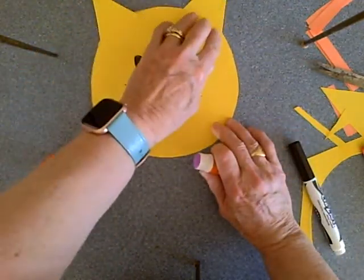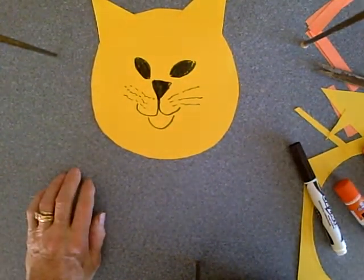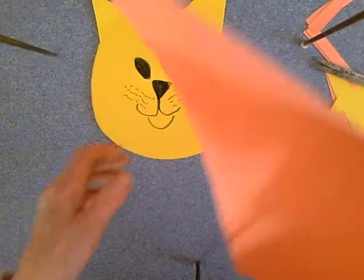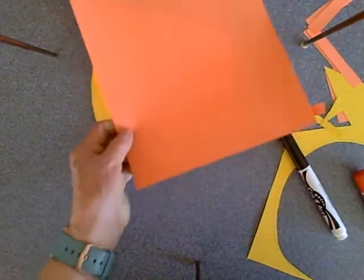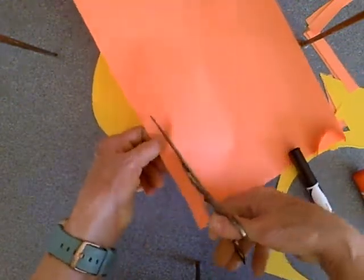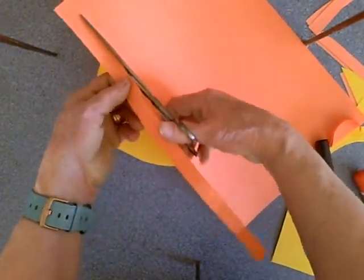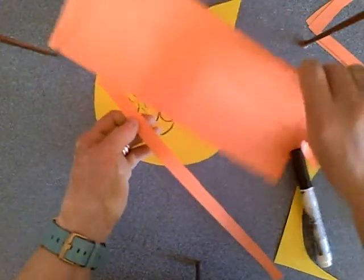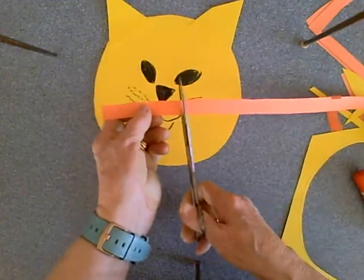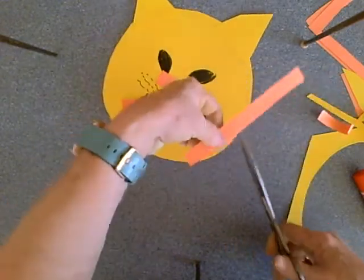Right now he looks like a cat, which he is. To make him look like a lion, we're going to cut some small pieces of a contrasting color — I'm using orange, but you can use any color you want. We're going to cut some strips, and these strips are going to become the mane of the lion. Before we put them on, we're going to do something special to them. We'll cut them about four inches or so — you should be able to get about four of them out of a strip.